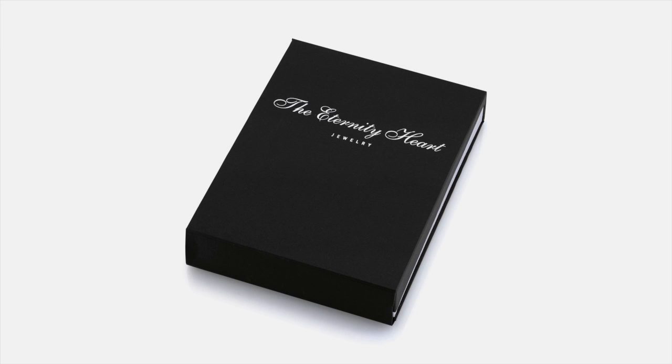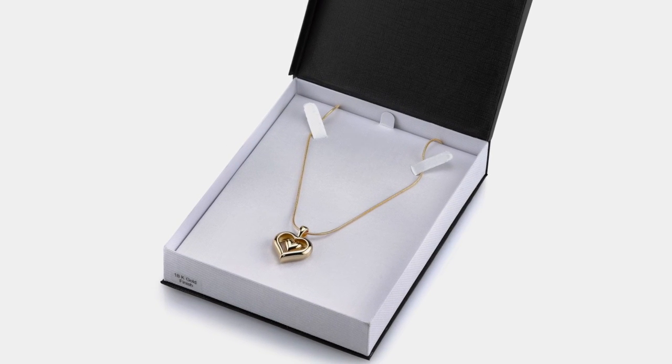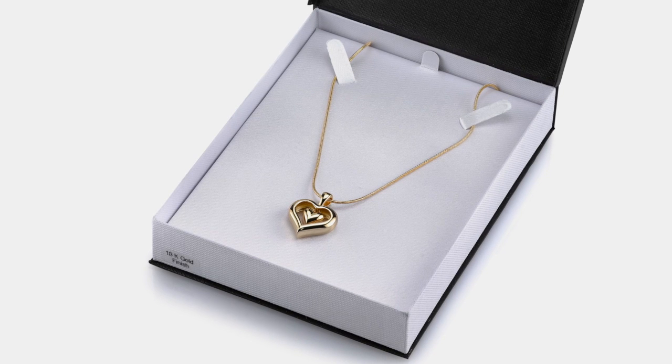Thank you for purchasing the Eternity Heart Memorial Jewelry Pendant. This instructional video will show you how to fill your Eternity Heart.